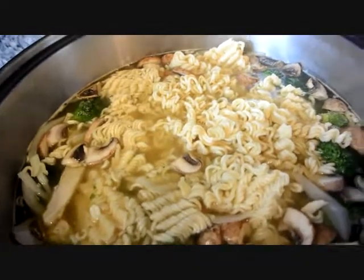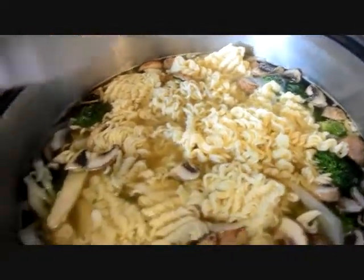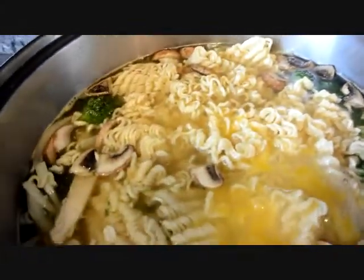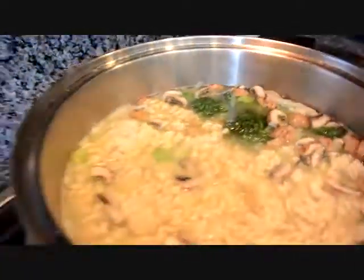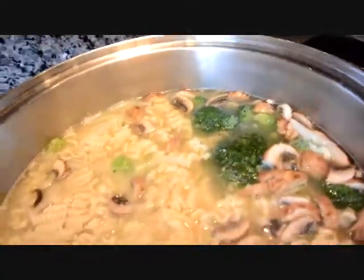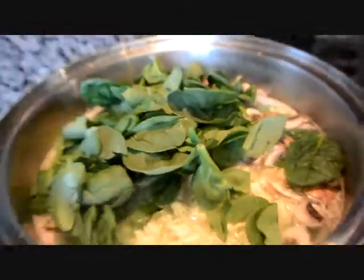Okay, so the noodles are about cooked so I'm going to put the eggs in. This will cook in about one minute. Then I'm just going to add the spinach and cover it up.